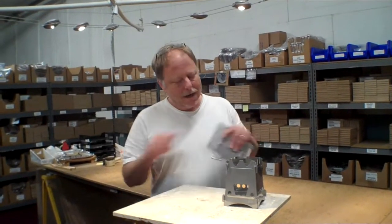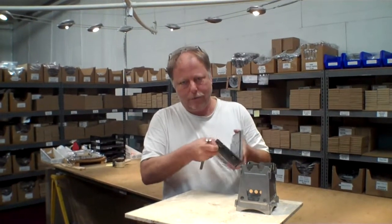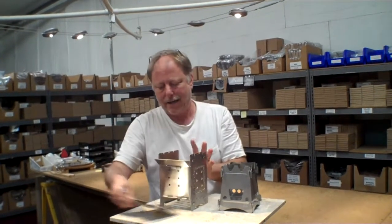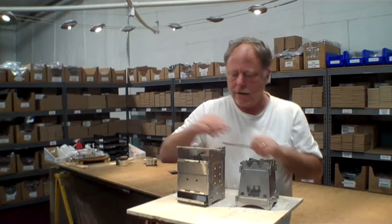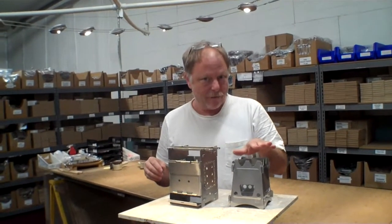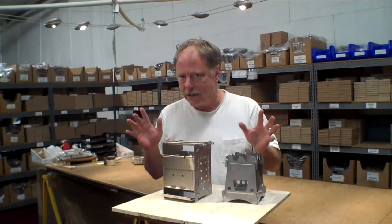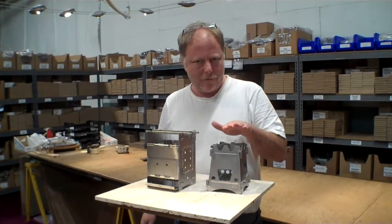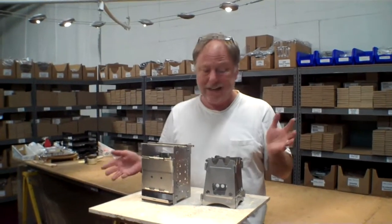That's the new Emberlit Stove. Now a couple of things for comparison — this is the Firebox Stove, and everybody knows I'm a big fan of this. It sets up really quickly and it's stainless steel as well, but it weighs 2.2 pounds. The Emberlit stainless steel weighs half of this, and the titanium version weighs a quarter of this weight. There is a price difference as well — this is about $60, the Emberlit in stainless steel is about $40, and the titanium version is really light but really expensive at about $80.